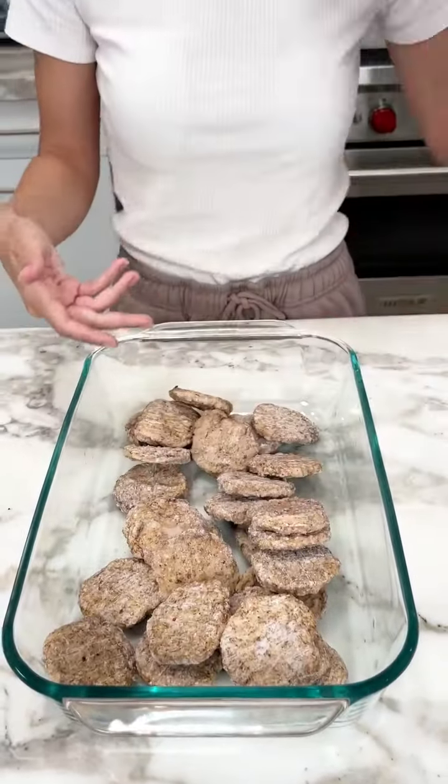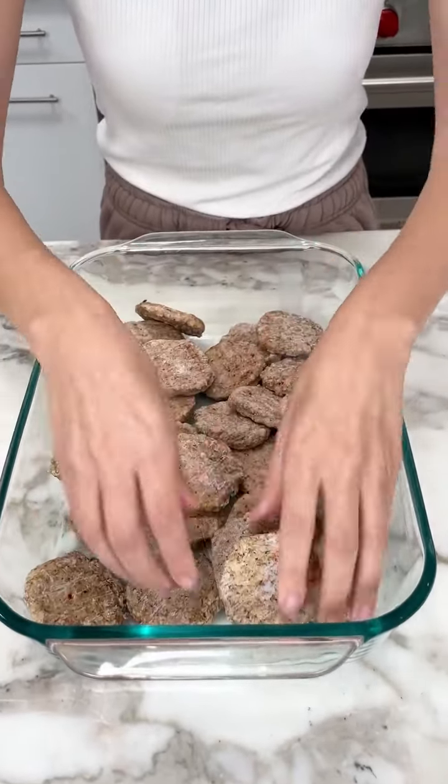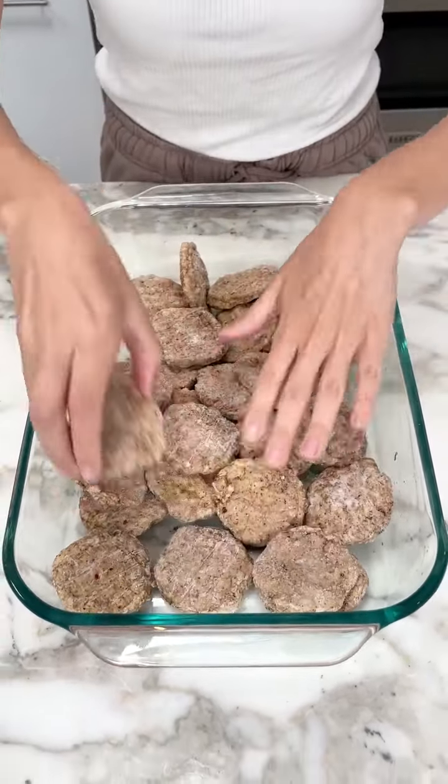We have our sausage. We're going to do one layer on the bottom. These are pre-cooked. You can do the fresh ones and cook them, but they need to be cooked for this recipe.